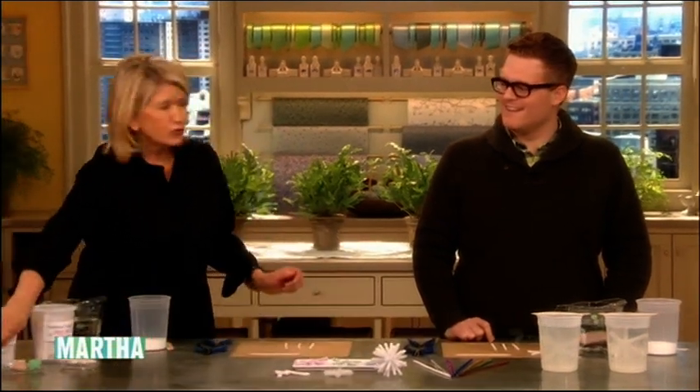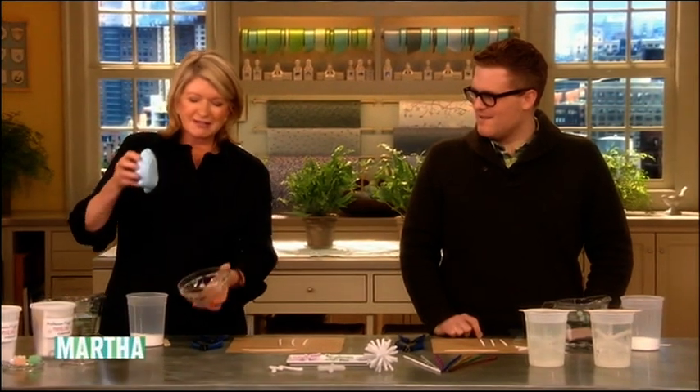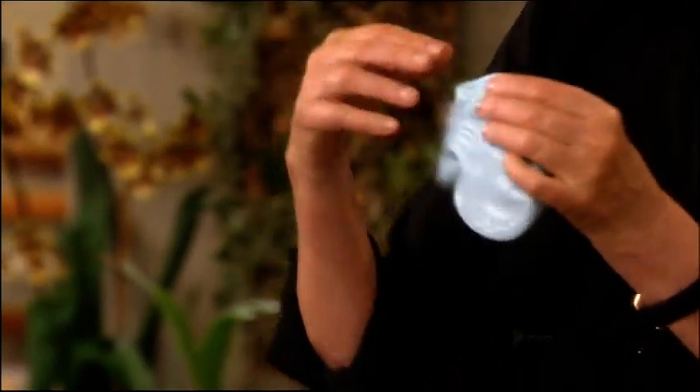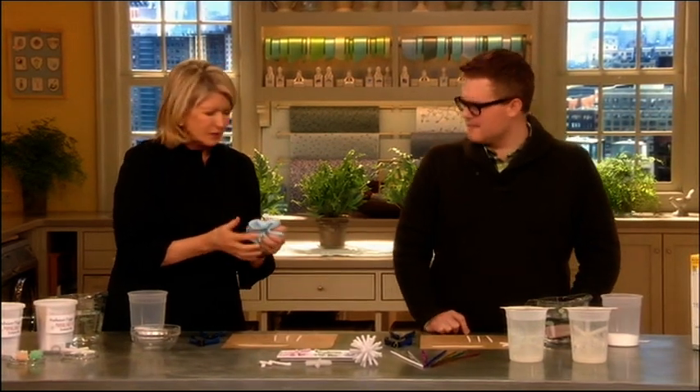This is a fun segment for everybody in your household because Professor Figge, aka TV crafter Jim Noonan, is here with another one of his science projects. Remember we made slime? This stuff you'd hang it over anything and it just kind of oozes down. It's so easy and so clean.